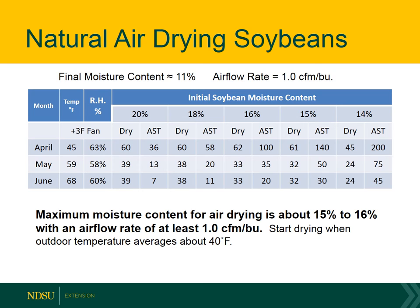This table shows the maximum moisture content we can use for natural air drying soybeans in the spring. With an airflow rate of 1 CFM per bushel, we find that the drying time exceeds allowable storage time until we're at about 16% moisture, preferably 15% or lower. So the maximum recommended moisture content for natural air drying is roughly 15 to 16%, with an airflow rate of at least 1 CFM per bushel.